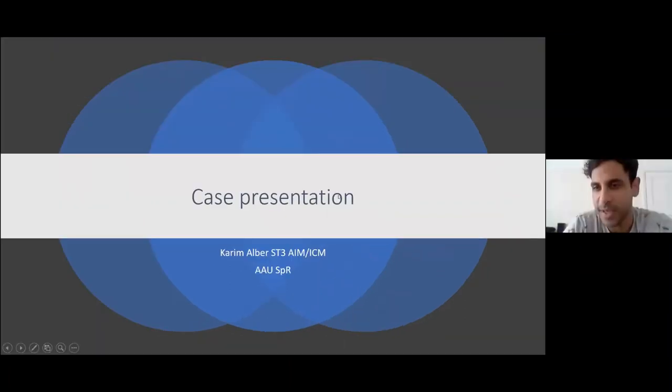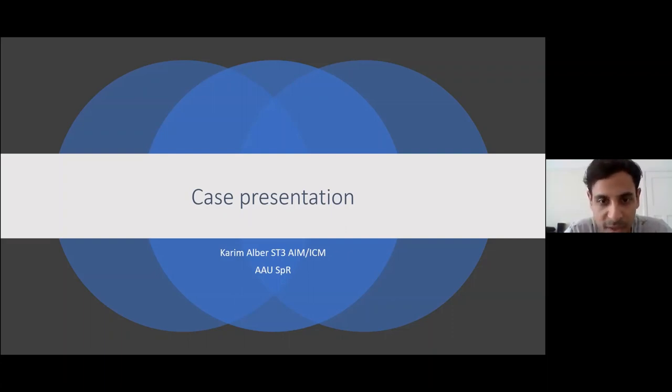Hi everyone. I've just got one case to share. I'm Karim, one of the AAU registrars. In AAU we're seeing a lot of patients coming in — some still with active COVID symptoms, but many now coming in four, five, or six weeks down the line. We're quickly turning them around. A lot of them have quite normal-looking X-rays. They're usually more clinically stable if they're coming to AAU.